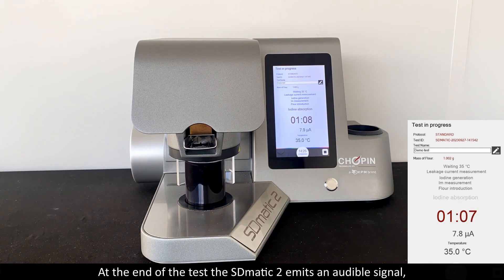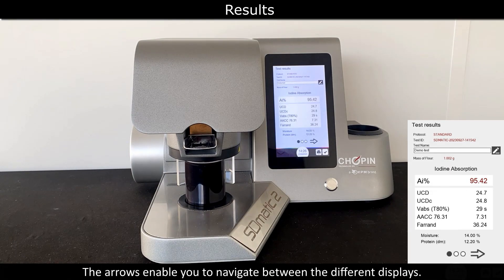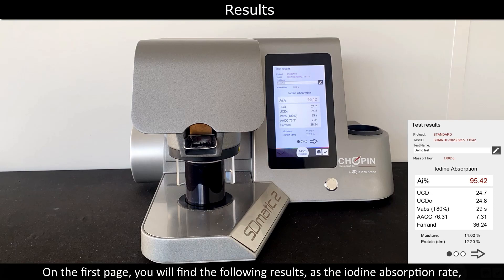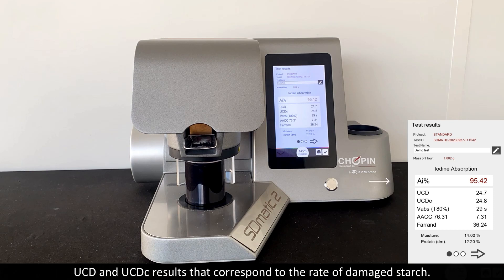At the end of the test, the S-Domatic 2 emits an audible signal and the software displays your results. The arrows enable you to navigate between the different displays. On the first page, you will find the iodine absorption rate, USD and USDC results, which correspond to the rate of damaged starch.